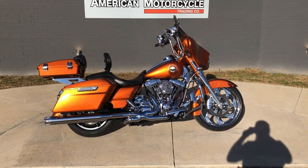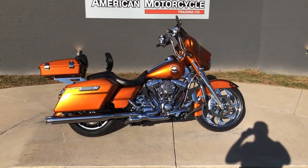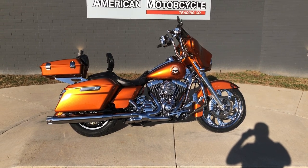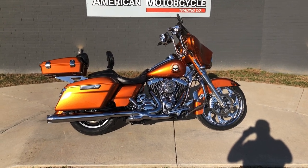Howdy folks, this is Rusty with American Motorcycle Trading Company here in Bedford, Texas. We've got a 2014 Harley-Davidson Street Glide, and if you'd like to know more about it — such as pricing — or if you'd like to view the VinSmart VinReport, which is very similar to a Carfax, you can click on the link below in the description and it'll take you directly to our website.